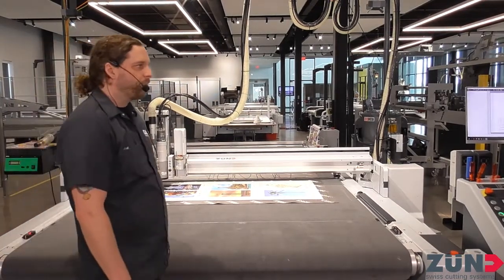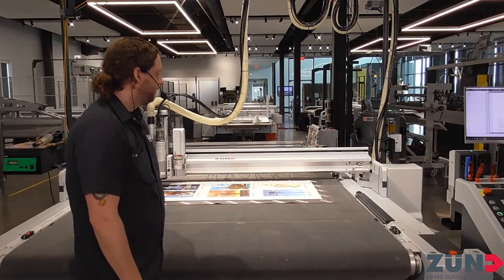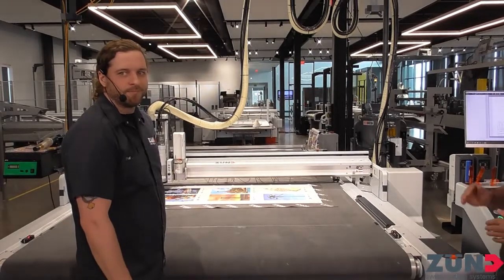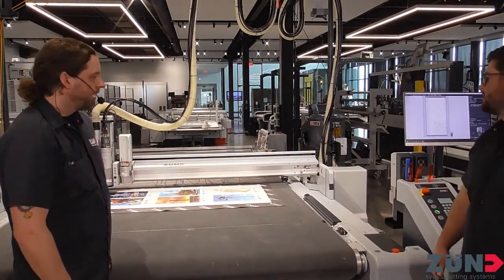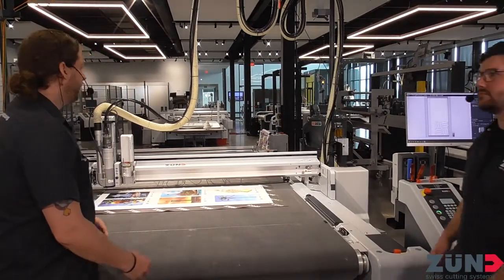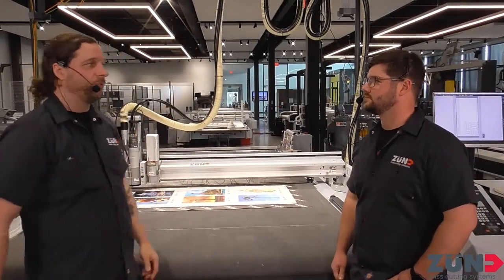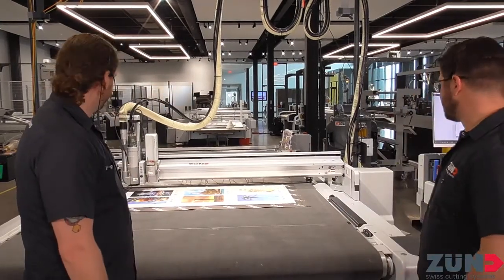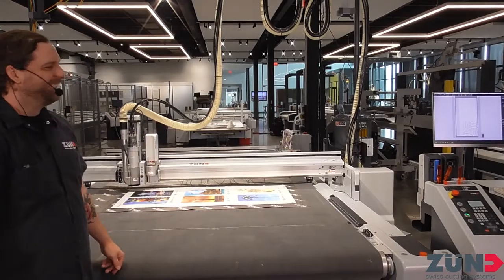Right away we're going to be utilizing the tandem feature of this table. Tandem means we're able to close the vacuum off on the front or back so we can load and unload panels. I exclusively use tandem mode when I'm routing — when I'm routing in the front I'll shut off the back so I have better suction where I'm actually cutting. That way things don't move around and get all cattywampus on you.